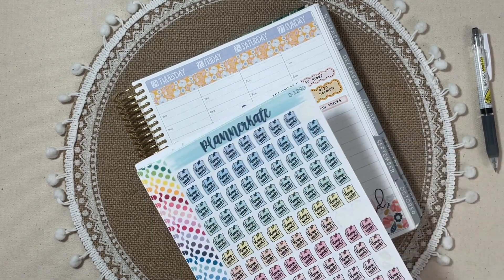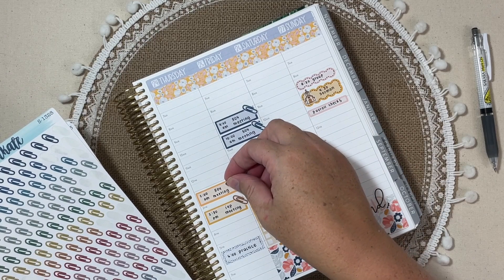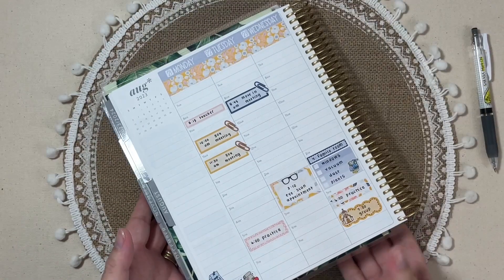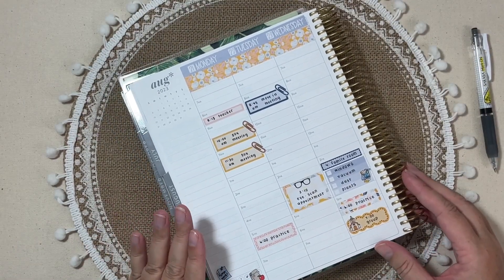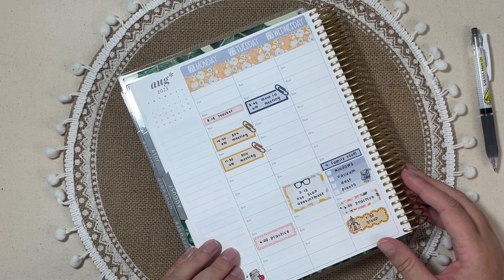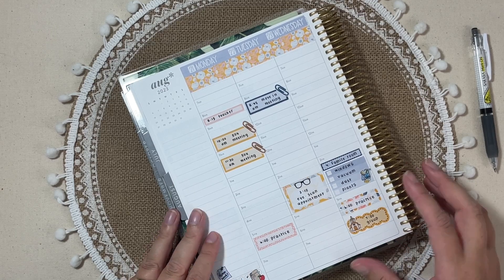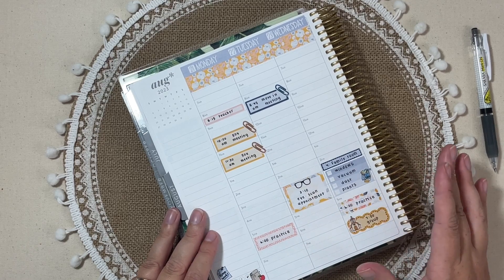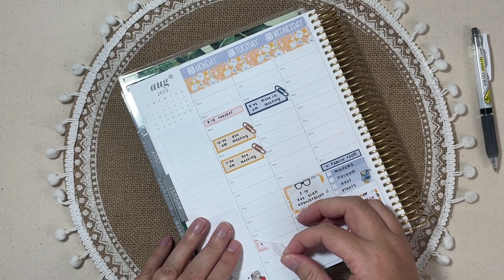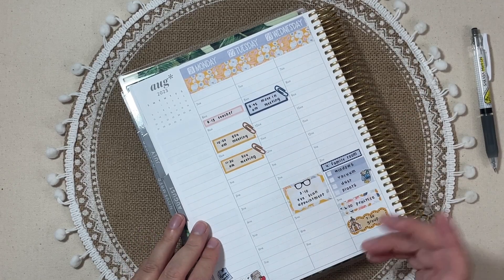I like to have the stickers right at hand with my kit. I need the paper clip to add on this one. Now let's flip back to the first half and make sure everything that was supposed to happen did happen. Right away, this six o'clock practice did not happen — we actually had an impromptu play date. The good thing is I can just remove this sticker. Planner Kate stickers are removable, so that's the first step, and then I need to add what really happened, which was that play date.